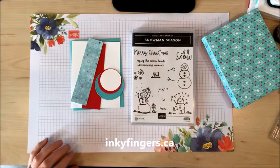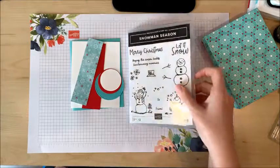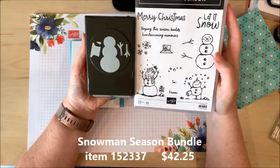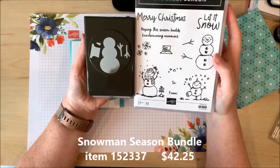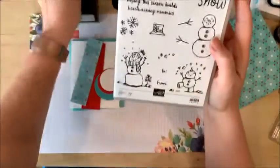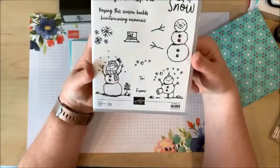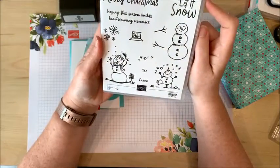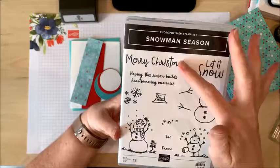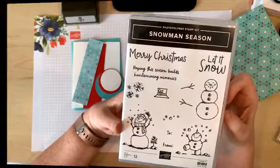Today I'm going to showcase one of the most adorable bundles in the holiday catalog, which is Snowman Season. You can get this stamp set and punch for $42.25 — it's a great collection of stamps with sweet little snow people in darling poses. I really love all the fantastic sentiments that come with it, not only Merry Christmas and Let It Snow but 'hoping this season builds heartwarming memories.'